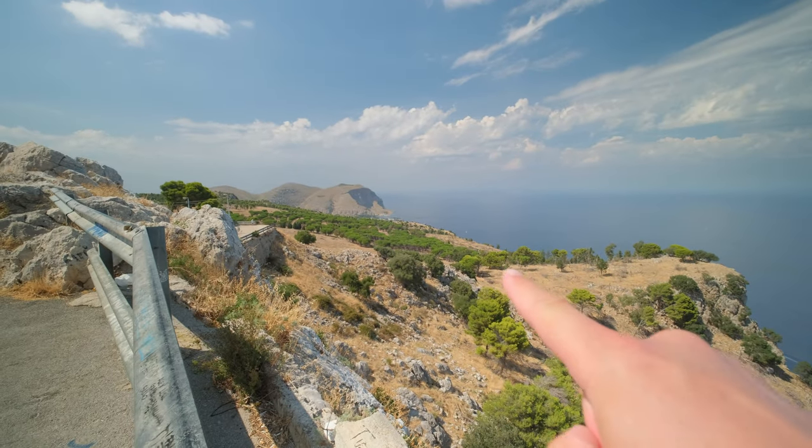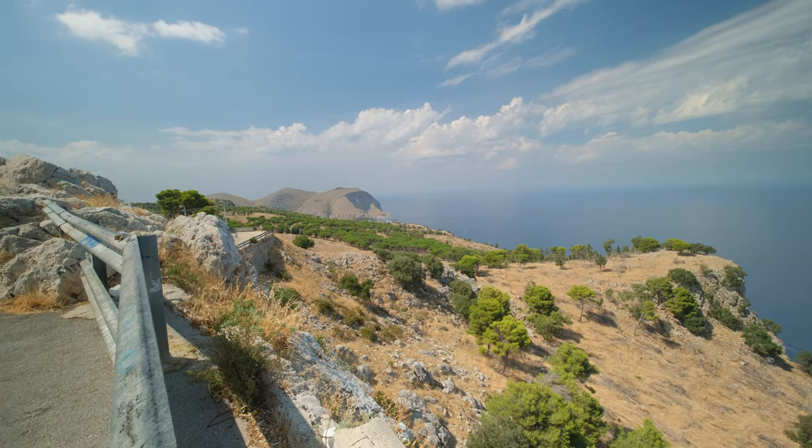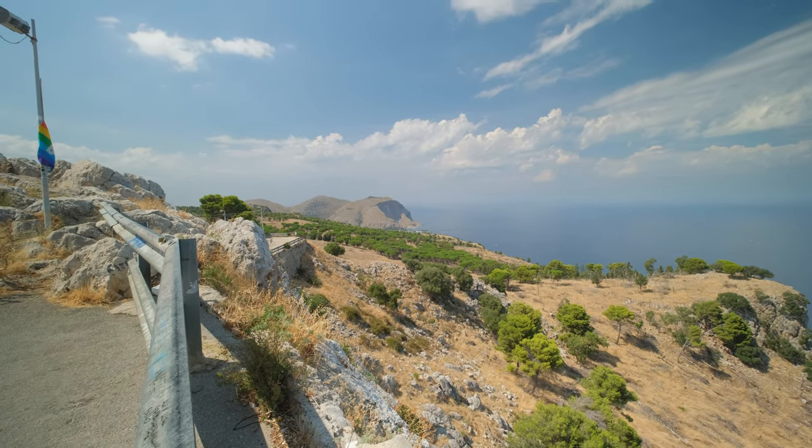And right there is Mondello Beach, where we will be spending our time tomorrow and resting after today's hike.